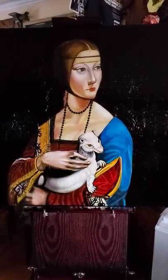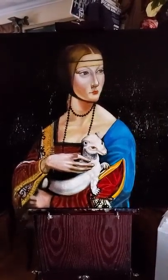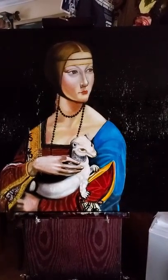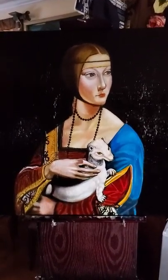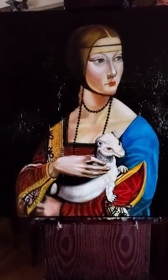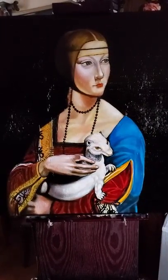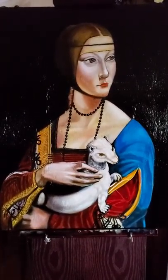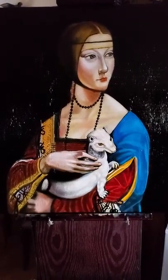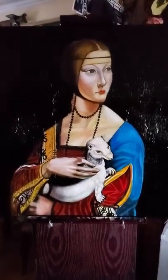The story behind this painting is that this lady is a 16-year-old Cecilia Gallerani, and she was the mistress of Ludovico Sforza, the Duke of Milan. So why is this painting so famous?